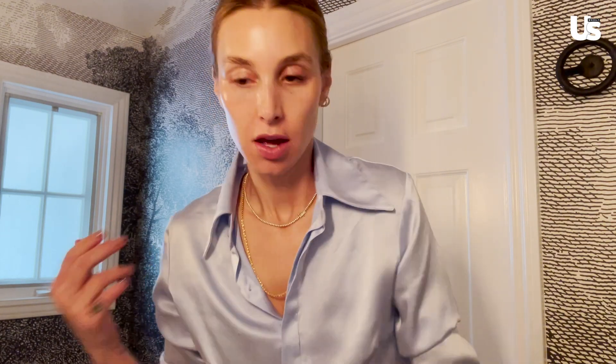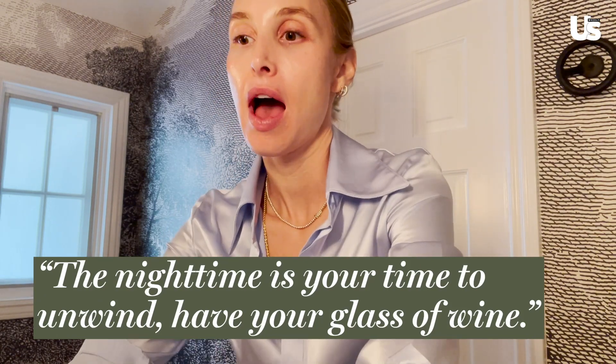Next to my bed I have Lucas Paw Paw ointment for my lips that I put on right before bed — and that's it, that's my nighttime routine. It took longer because I was talking to you guys, but really it should only take five minutes. The nighttime is your time to unwind, have your glass of wine, take care of yourself, and moisturize — you want to keep your skin moisturized while you're sleeping. I hope you enjoyed this and learned something. DM or message me if you have any questions. Bye!